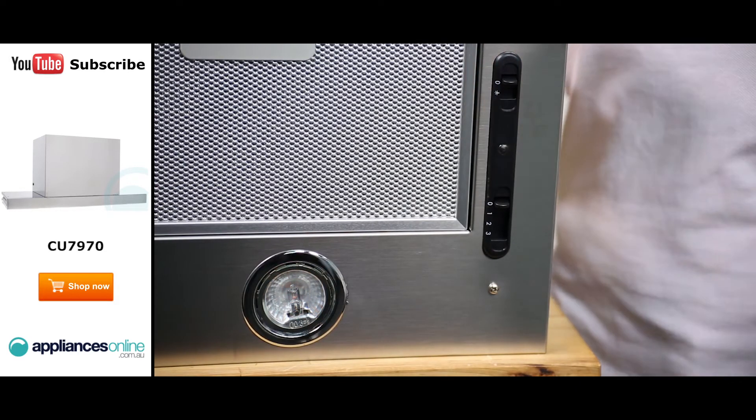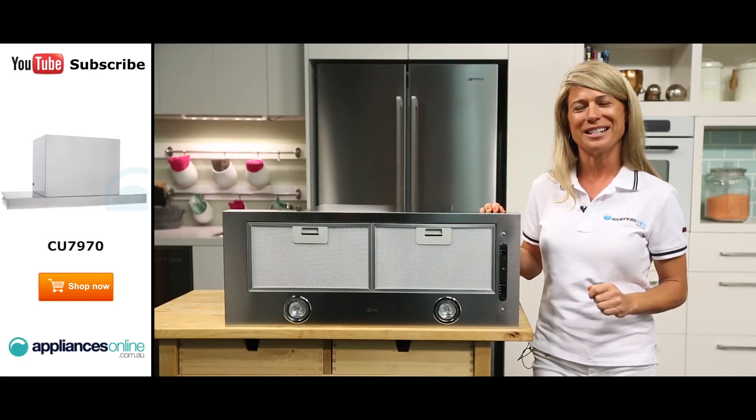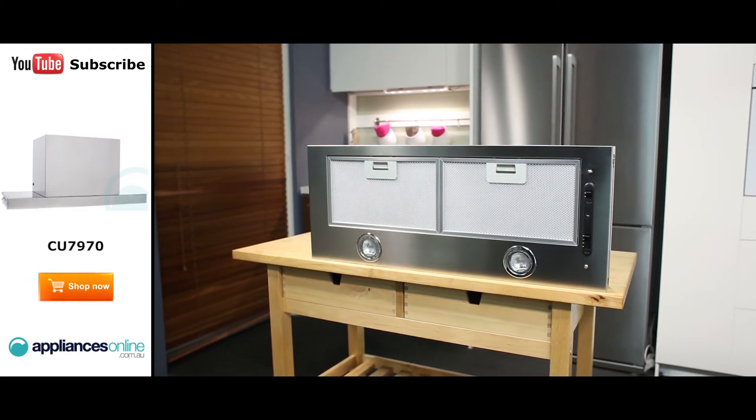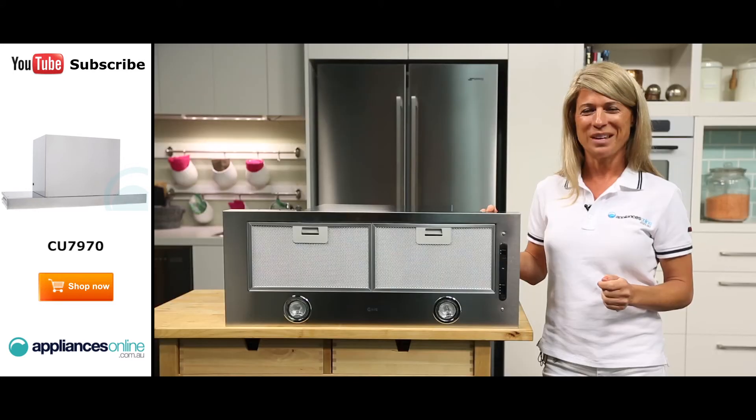When installing this range hood, it uses a 10 amp power connection and is sized to connect to 125mm ducting. If ducting isn't available, it is possible to set this range hood up to recirculate the air back into your kitchen by adding carbon filters, which are sold separately.